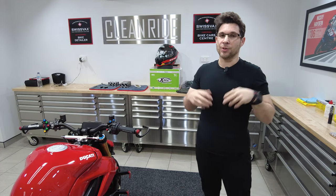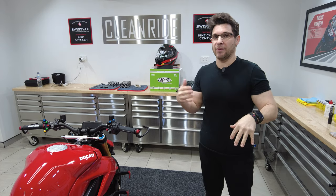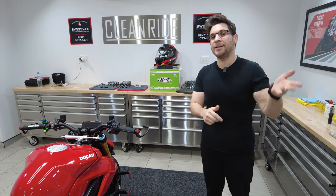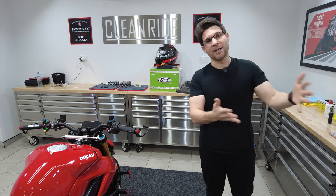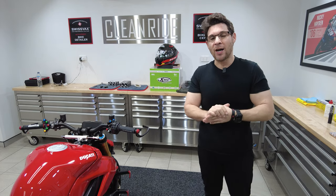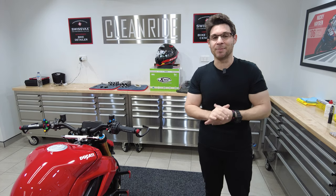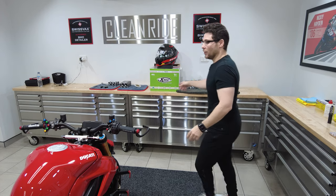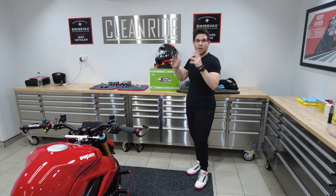The only bad thing about working in and loving the industry that I work in and loving motorbikes is when you're looking to order parts for people, you tend to get sidetracked and order stuff for yourself. So I actually make no money running CleanRide because I spend it all on stuff. So point being — the helmet.